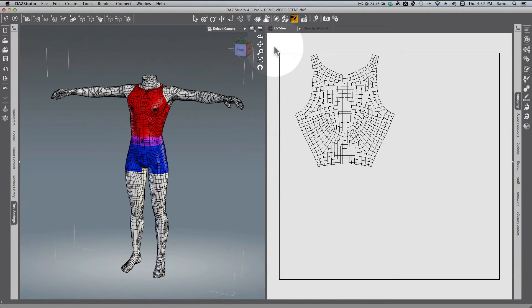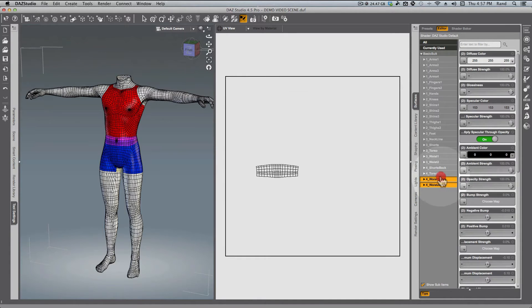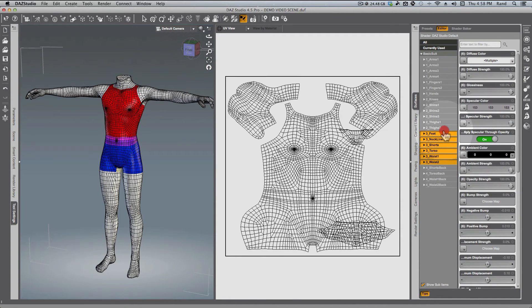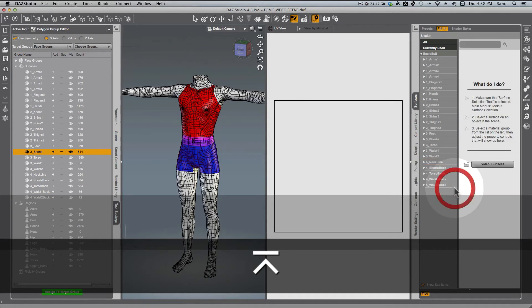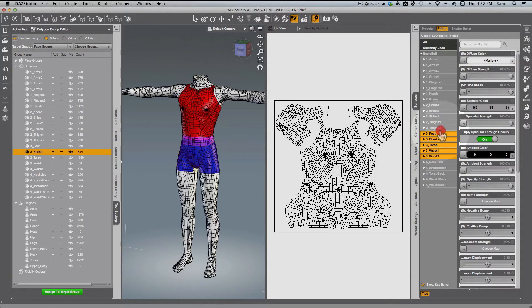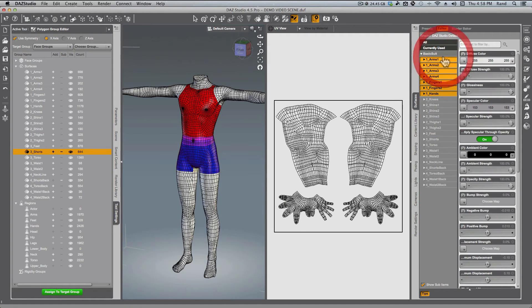Let's close some windows and check what we've got. Section four is looking good. But wait — section three has a problem. We forgot Neckline; it should also be in section four. Let's go over to Tool Settings and change Neckline to number four as well. There we go — Neckline looks good, section four looks good, section three looks good, section two looks good, and section one looks good. All fixed.